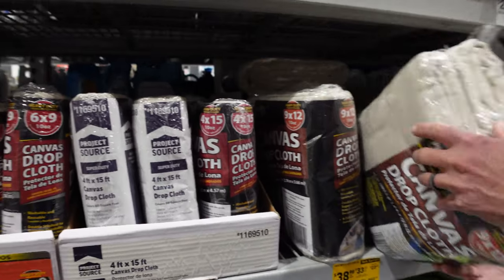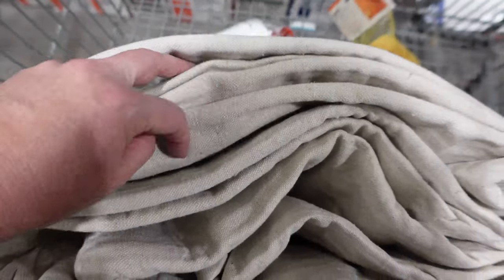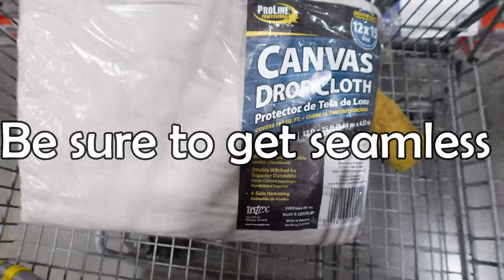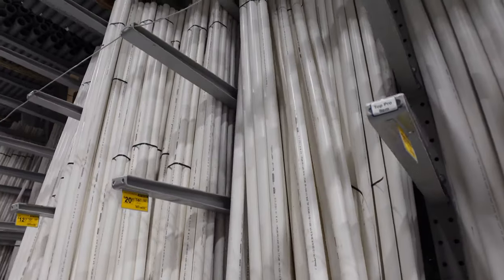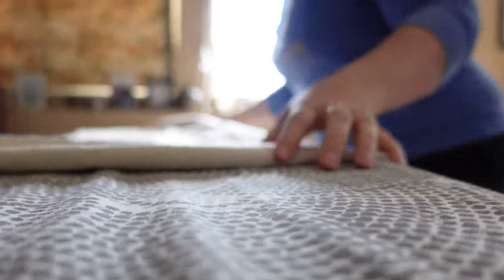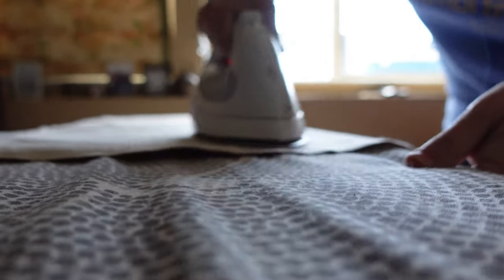I tried using this canvas cloth right off the shelf and it didn't work — there was a seam. So I ended up having to buy one on Amazon and take this one back. Be sure to get seamless. You need a piece of PVC pipe to hold the whole thing up as well. This is a nine by twelve, ten ounce seamless canvas backdrop. I'll put a link to it in the description.